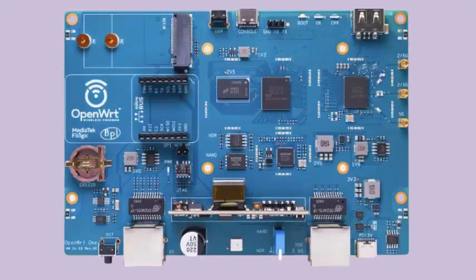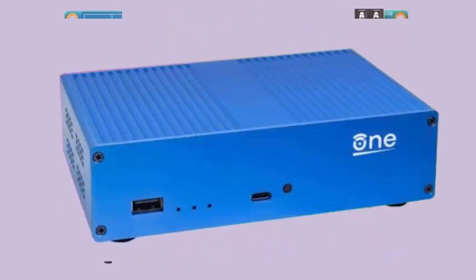Some of our readers may have read about or even have a Linksys WRT54G at home — probably the most legendary router in history. Its open source firmware made it a perfect candidate for those who wanted to squeeze the most out of these devices. But now there's an equally interesting, or even better, option: the OpenWrt One.